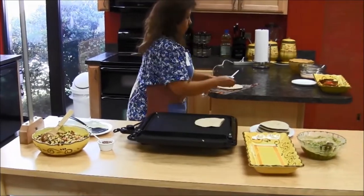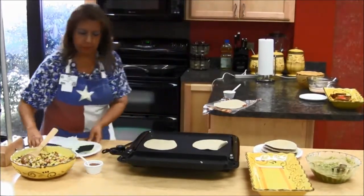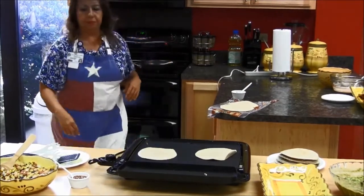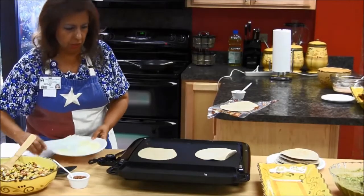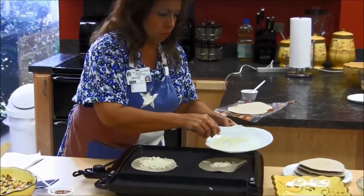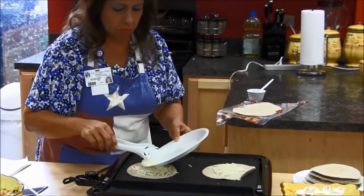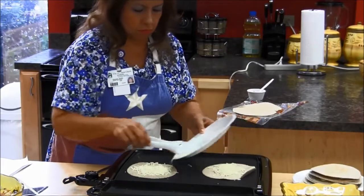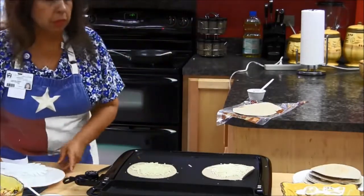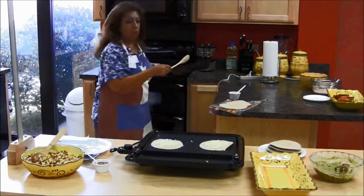I'm going to do two more. Go ahead and put some cheese on these. And if you have any leftover chicken or leftover beef from the barbecue, you can add that to it as well. Use your leftovers.